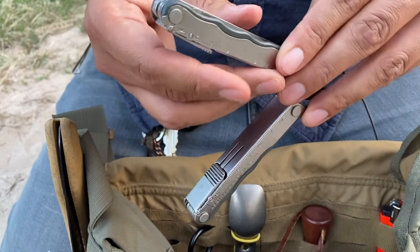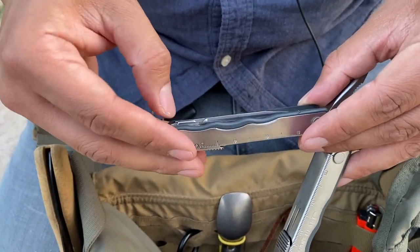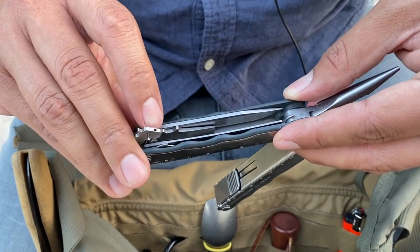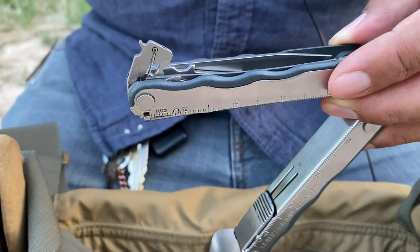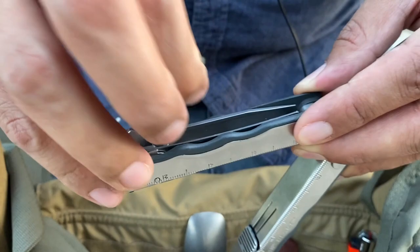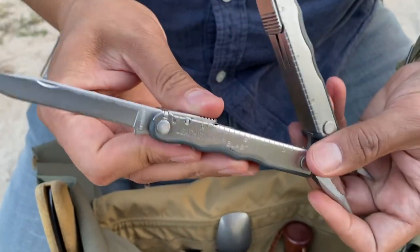It also has a small pair of scissors — all locking, just click the back. On the other side there's a secondary saw. The only item I'm missing is one small tool in a little circle slot — probably a miniature eyeglasses screwdriver — but since this is a second-hand item I bought off eBay it wasn't there. There's also a flathead screwdriver and of course a backup knife.